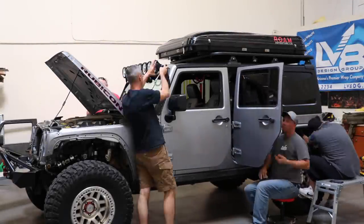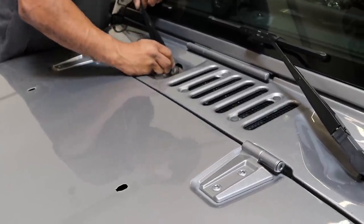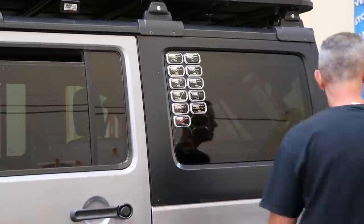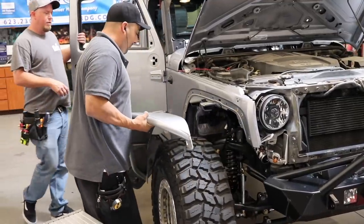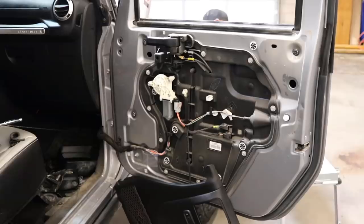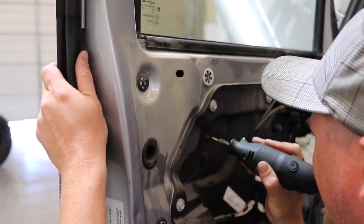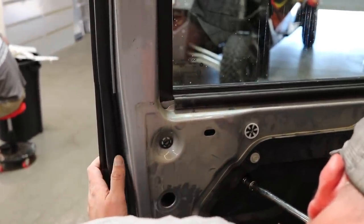The guys at Elevate first began by taking off many of the exterior accents like the hood latches, mirrors, windshield wipers, the light bar, taillights, weather stripping, and the license plate holder. They also removed the fenders and door handles. If you've ever tried to remove the door handles on a Jeep, it's tricky because the interior plastic panel with the window motor is in the way and there's no access hole to reach the bolt. They found that just drilling a hole through that plastic gives you good access.